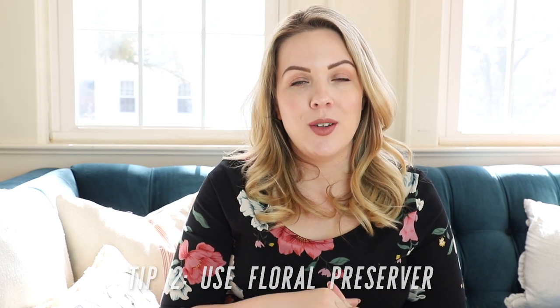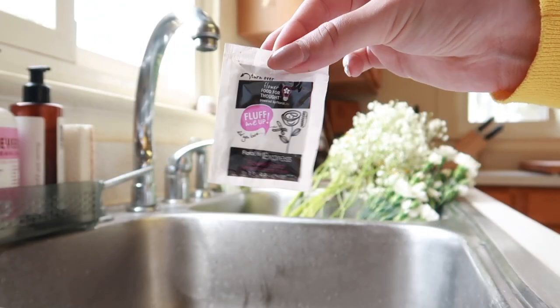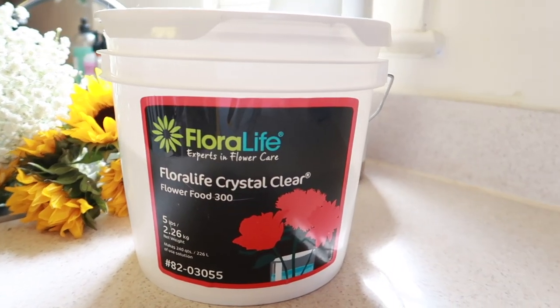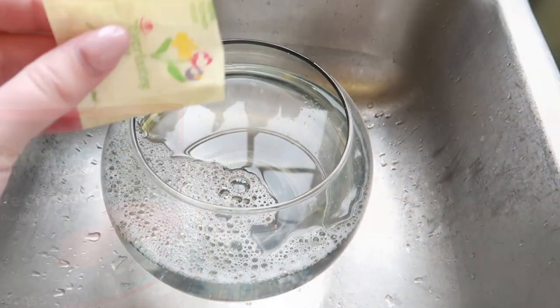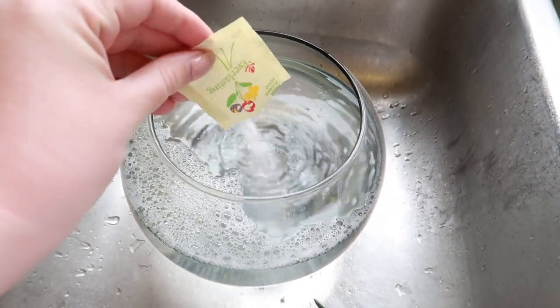Tip number two is to use floral preserver whenever you change the water in your vase, and you should be refreshing the water at least every couple of days. Most store-bought floral arrangements come with those little packets of floral preserver. Alternatively, you can buy it in bulk from Amazon — because I grow my own flowers, they don't come with packets, so I keep my own on hand, and it still works out cheaper in the long run.